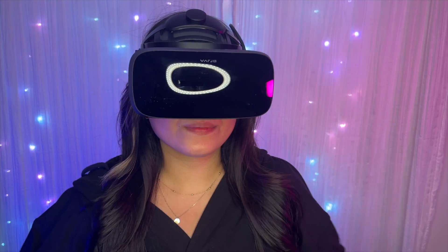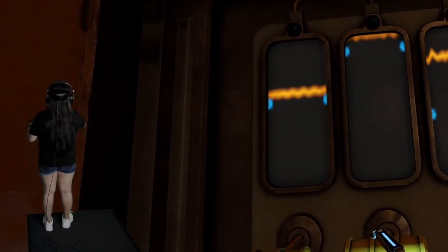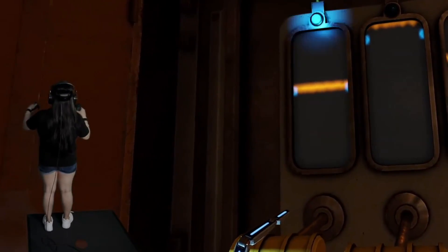In this box, we have this very beautiful headset. And it's a surprise — it's a wired headset. Unlike the Quest 2, which you can play as a standalone headset, the Vario Aero is a wired PC VR headset, meaning you would play Steam VR games on this thing.